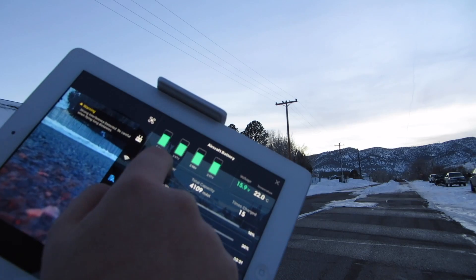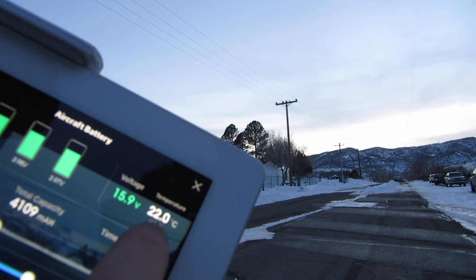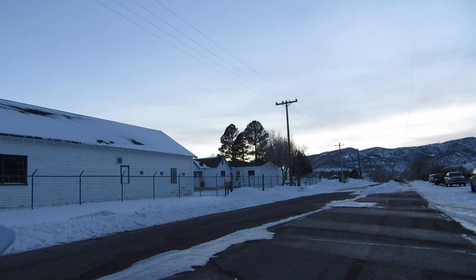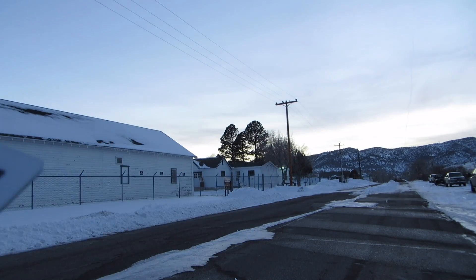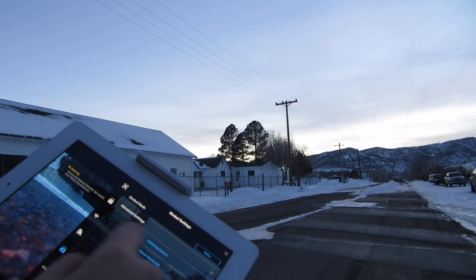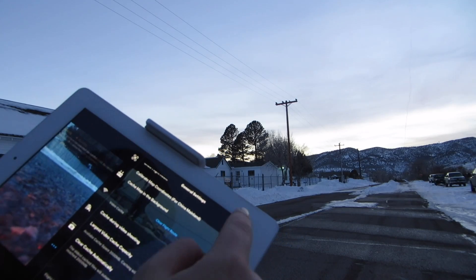You can also check how good your Wi-Fi is. It shows all the stats for the battery — like what the temperature of the battery is. Right now it's 22 degrees Celsius because it's pretty cold outside. You can also go to camera settings and gimbal mode.